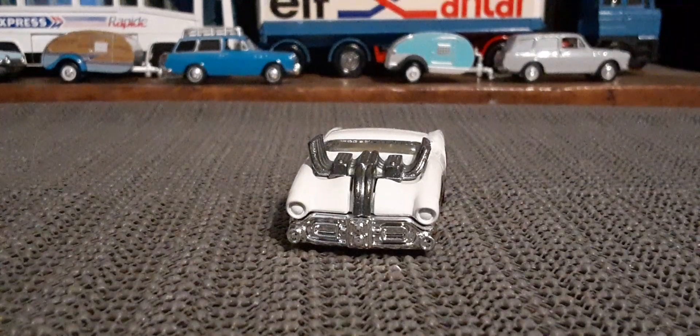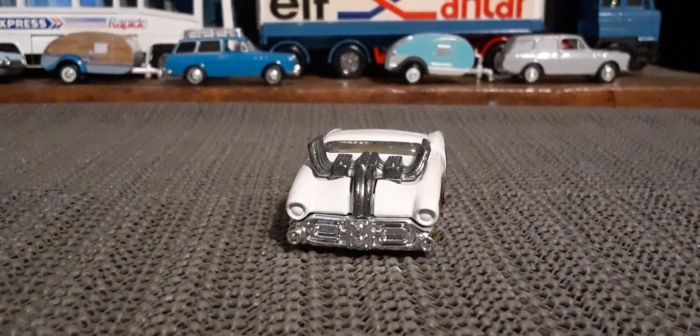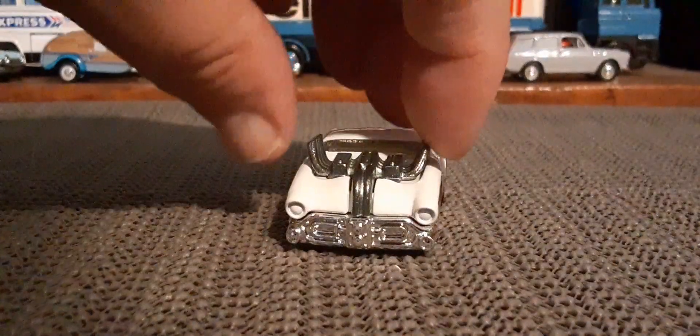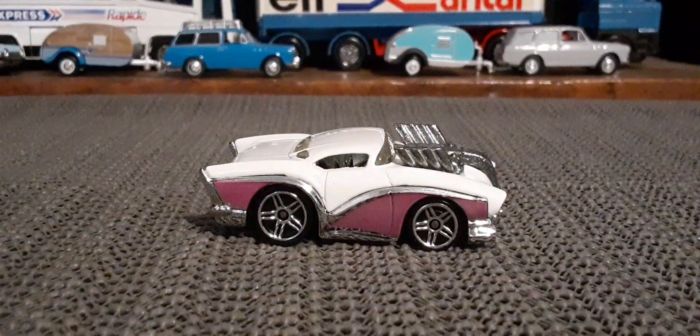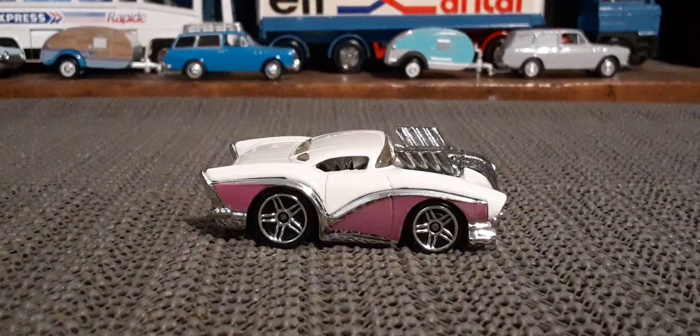Now the engine — that is metal. But the rest of it is plastic. Kind of a neat looking car.